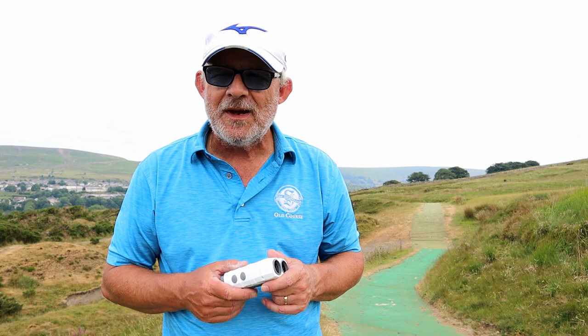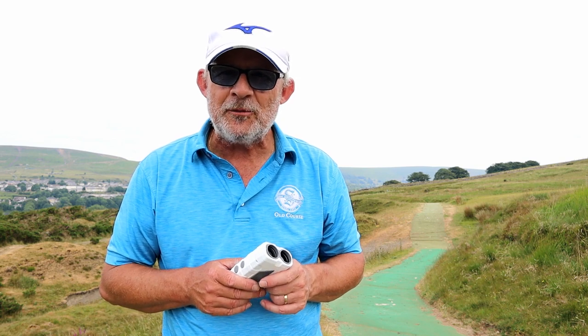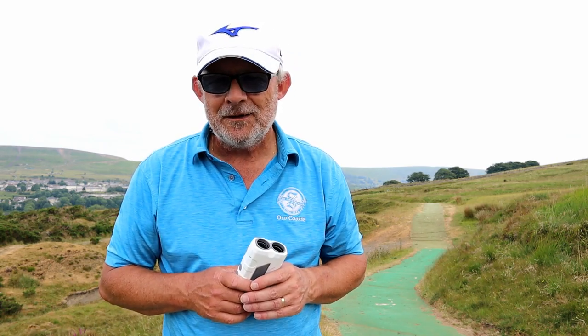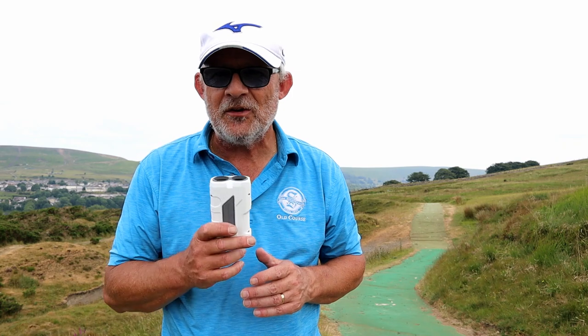Yeah, I like this. So pay the website a visit, pay Amazon a visit, and I think you might be surprised how much a rangefinder can cost you — especially at this kind of quality. Ta-ra.